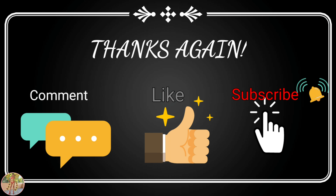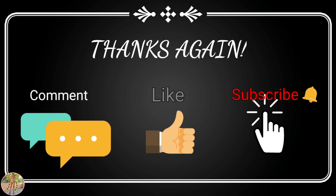I upload new videos every Saturday and Sunday. Please join me on my live videos. Please comment, like, share and subscribe to keep informed about all my latest videos. Take care and stay safe everyone! Bye!